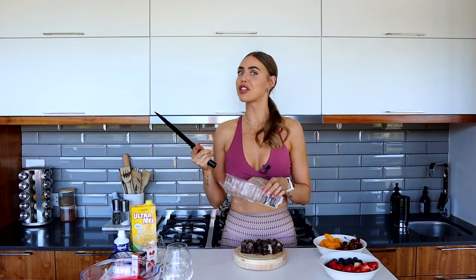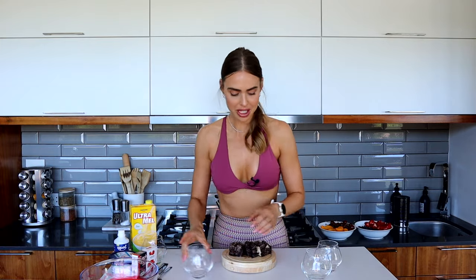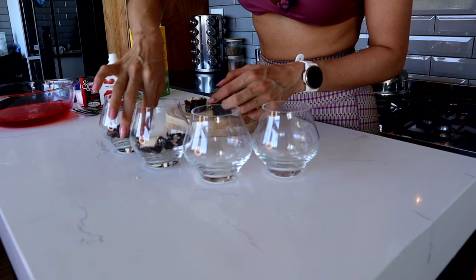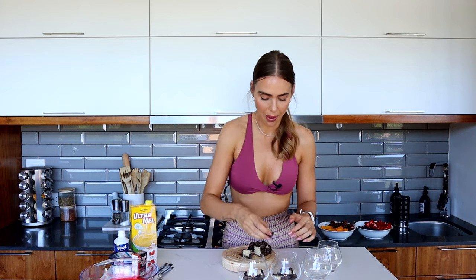I'm a finger licker guys - if you count how many times I lick my fingers in these videos, no one's gonna want to eat all the food I make because it's finger-licking good! Our first layer of cake we are going to pop into the bottom. The trick with the trifle is we want to be able to see the beautiful layers, so you want to work from the outside in so that those layers rack up on the outside.